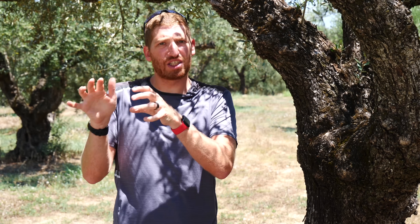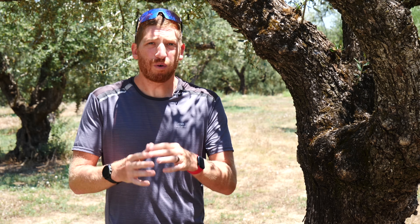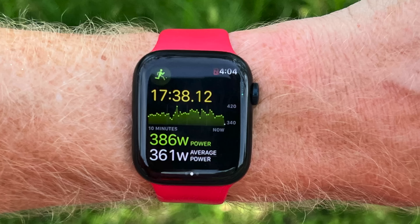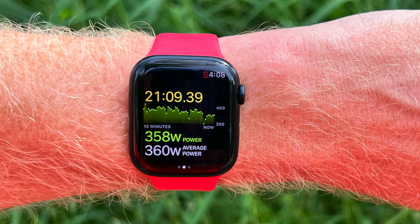As you're running along you can see the data pages — instant power and average power. Instant power reacts pretty quickly: as I slow down it lowers, as I speed up it increases. Running power varies based on your weight and speed. If you maintain your pace and go up a hill, power increases because it takes more effort to gain elevation. Inversely, maintaining pace going downhill decreases required power because the effort is easier.